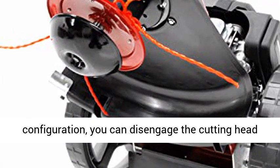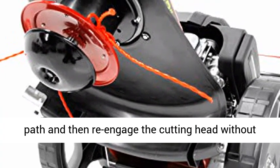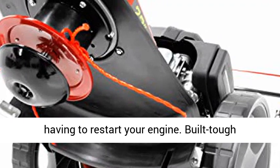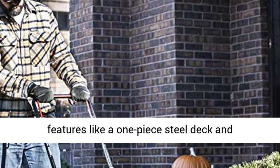With our unique Never Kill Engine configuration, you can disengage the cutting head to remove sticks and branches from your cutting path, and then re-engage the cutting head without having to restart your engine.